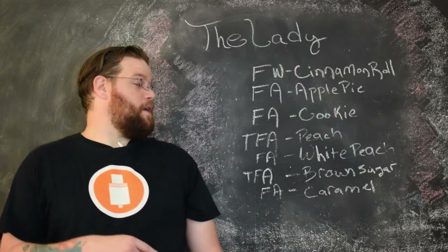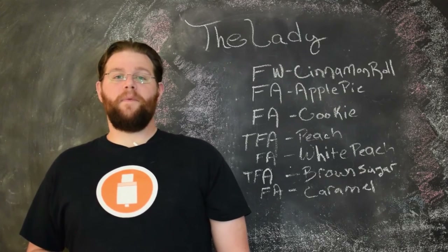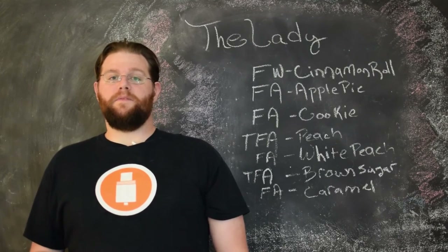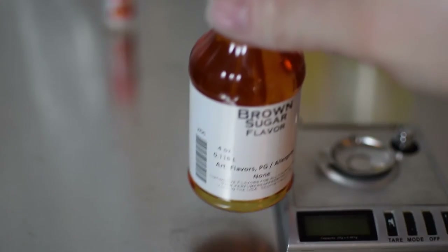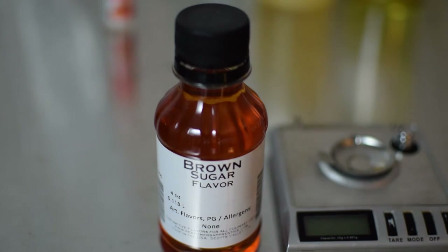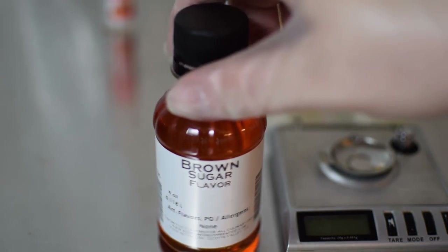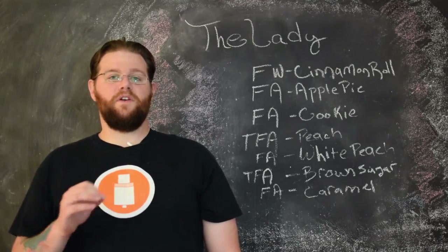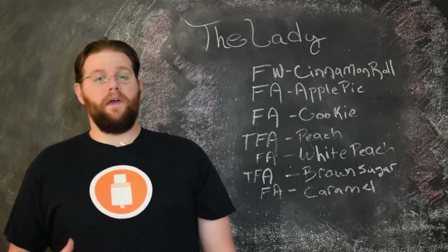The next flavor is TFA Brown Sugar. This is one of my go-to sweeteners for bakery recipes because it doesn't end up overwhelming a mixture the way that sucralose can, even in very low amounts. It simply heightens the sweetness that's already there and supports the bakery flavors. It has a little bit of darkness to it that I like in my bakery mixes.